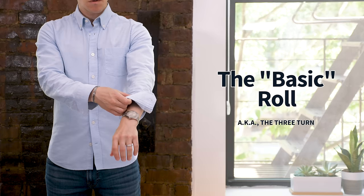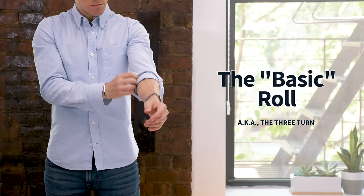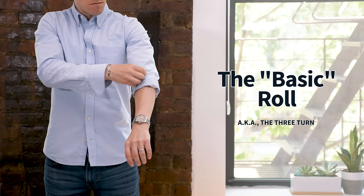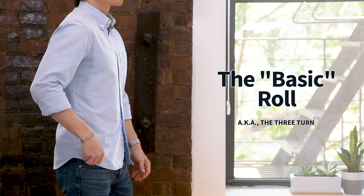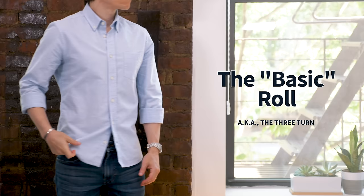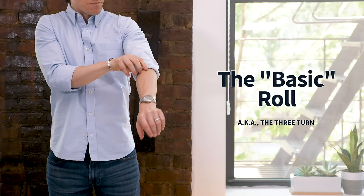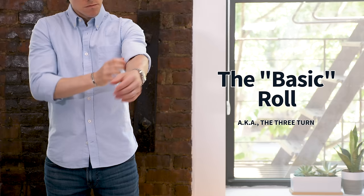Next up we have the three-turn, or the basic roll. Unlike the J.Crew roll, this one really doesn't take much practice to get right. It's the method most guys are probably using right now — you basically just roll your cuff over itself three times, like the two-turn but with one extra turn. You'll want to unbutton both buttons for this one, though if you have really thin arms you can leave the placket button fastened for a tighter squeeze. This will likely result in a roll above your elbow, but depending on sleeve and arm length it may end up below the elbow, which is fine. If the three-turn ends up right on your elbow, you can do one half-turn — just fold the entire roll over itself once to cut it in half. This gets the roll above your elbow and creates a thinner roll that looks good on shorter, smaller guys.